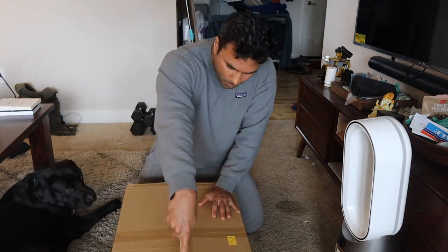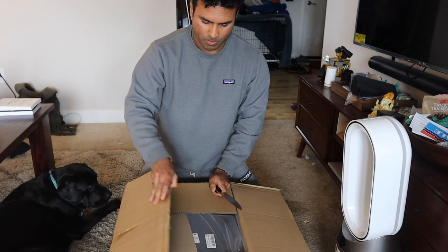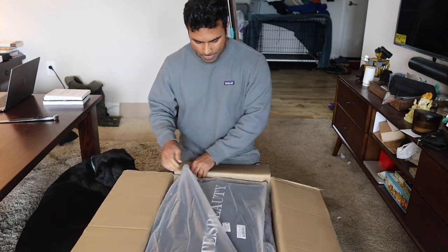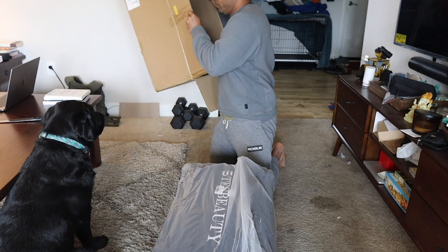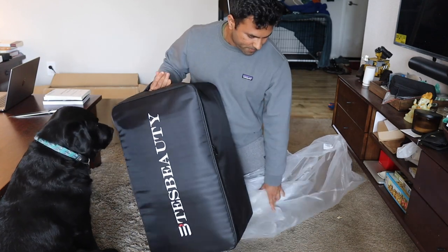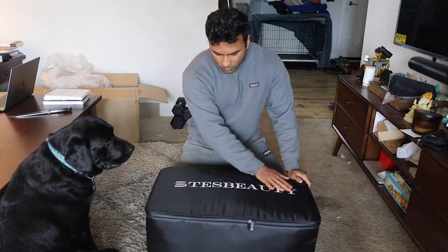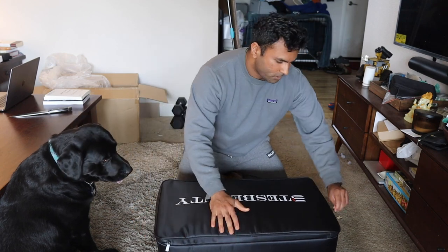So this is the box it came with. Let me cut this — I should get a box cutter. Now you can see the Test Beauty. This is packaged really well. I like how smooth it feels. Two zippers.